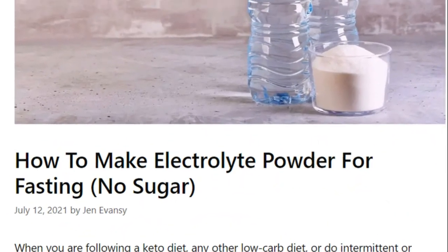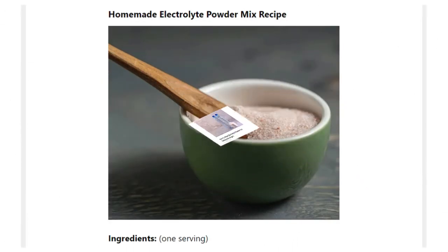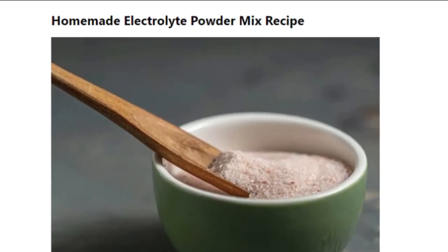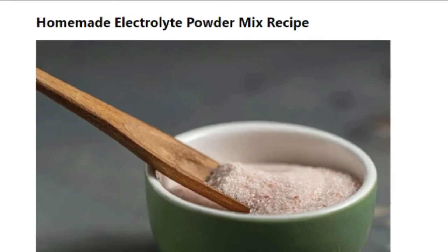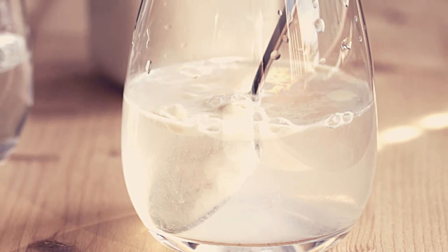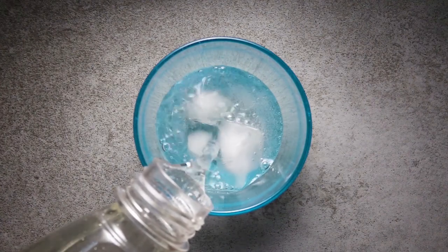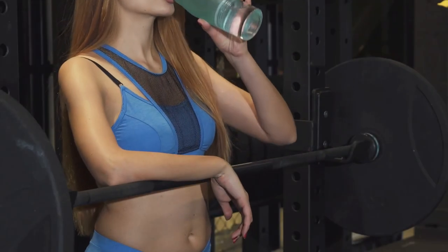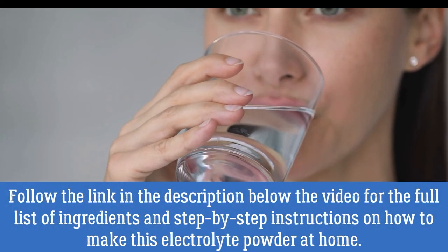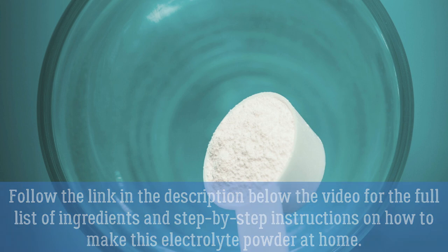The most balanced way to add electrolytes to your water is using electrolyte powders. Although you could buy many ready-made electrolyte powders from the shop, you can easily make one of your own using just three simple ingredients. This simple homemade electrolyte powder blend contains all the vital minerals our body needs and has no artificial flavors or food dyes. It is perfect for fasting, low-carb, and the keto diet, super easy and cheap to make, and convenient to take anywhere you go. Follow the link in the description below the video for the full list of ingredients and step-by-step instructions on how to make this electrolyte powder at home.